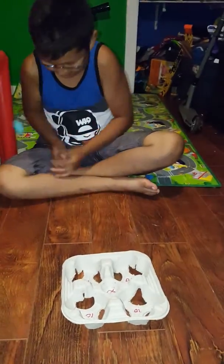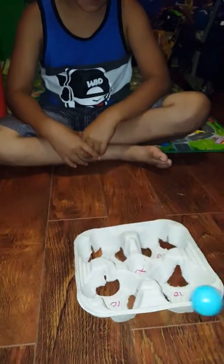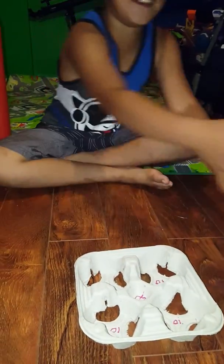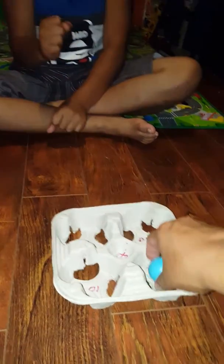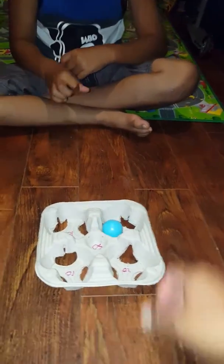10 points. 20 points. Oh, that was so close. I have 10 points. 10. 40.